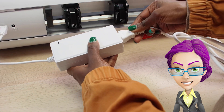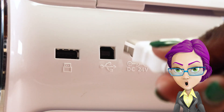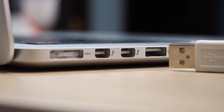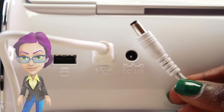Connect the power cord to the power supply. The USB connection port is located in the back of the machine. Connect the cutter to the computer using the USB cable. For Wi-Fi setup, please refer to the user's manual.